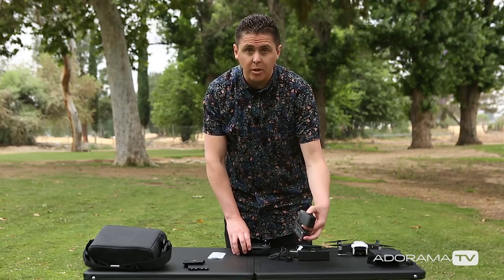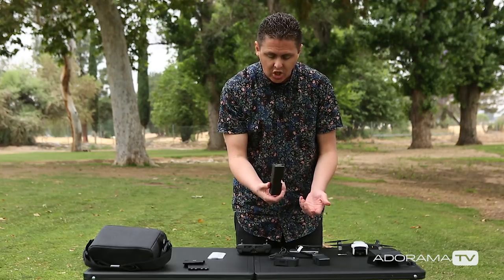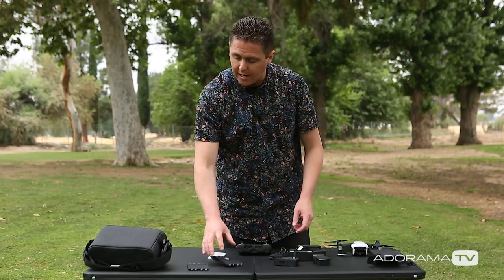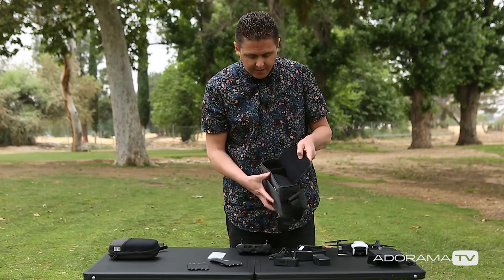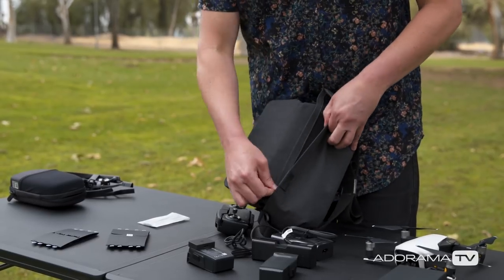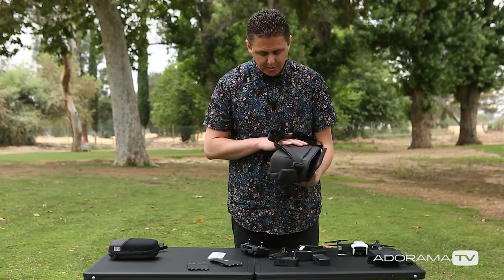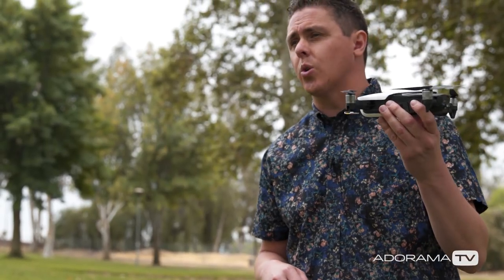One quick note — I am unboxing the Fly More Combo, which means I got two extra batteries, that battery USB adapter, the charging hub, and extra props. And I did get this travel case, which I can put everything in — it has a slot right here and a zipper right here. This thing feels pretty nice.